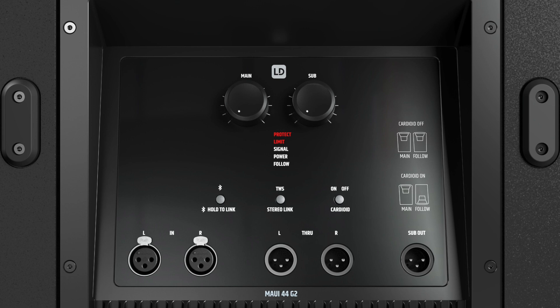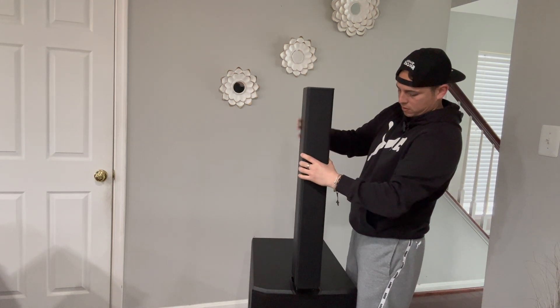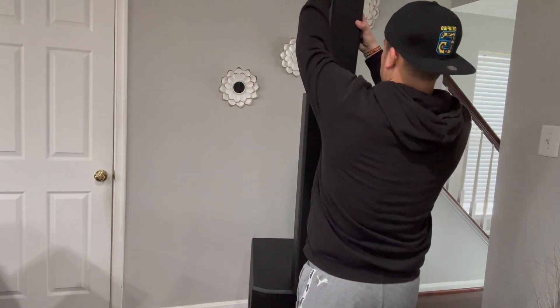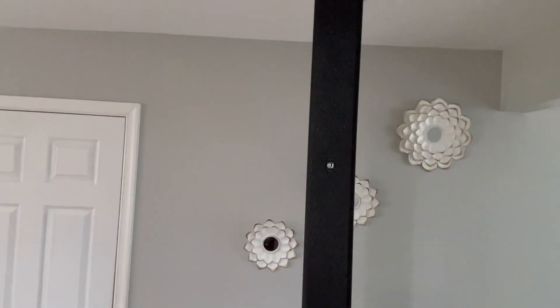Let me go ahead and put it together. Let me connect this so you guys can see how easy it is. Done. Then you come with this one and set it there. Done. That's it. It's almost touching my roof! But look — that's how simple it is to set up.